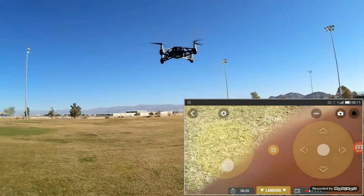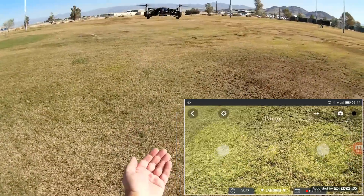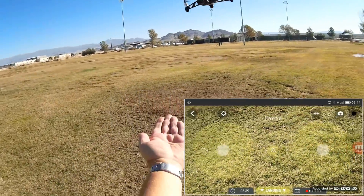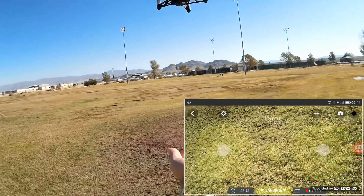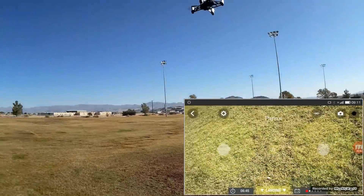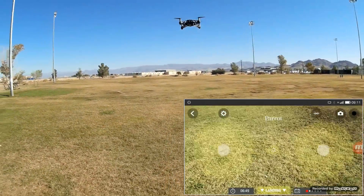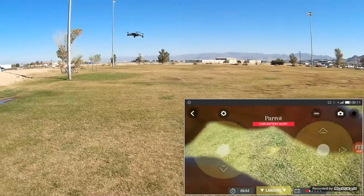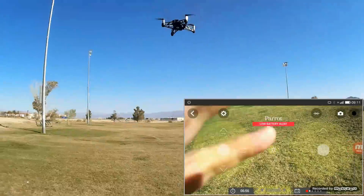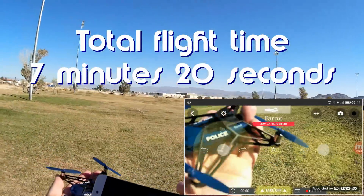Bring it down a little lower — I want to show you this. Get my hand under it again. It'll follow your hand, kind of like the CXOF. Interesting toy. I'm just flying it until its battery goes out. There's its battery — so let's do a landing. And that's that, folks.